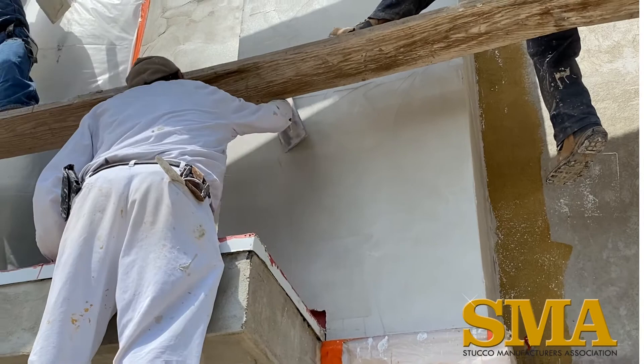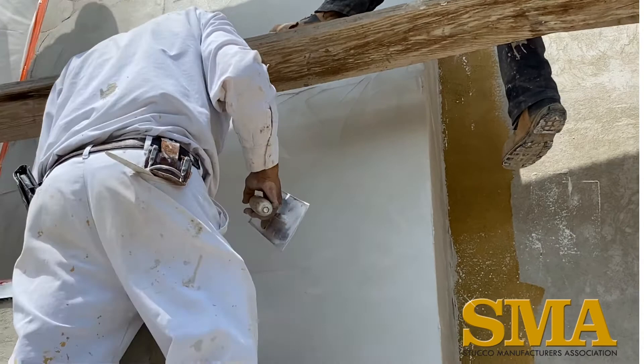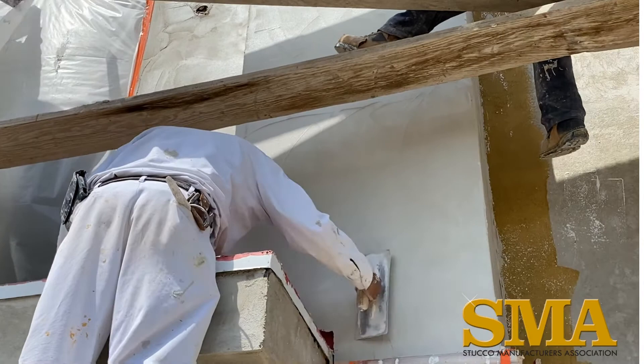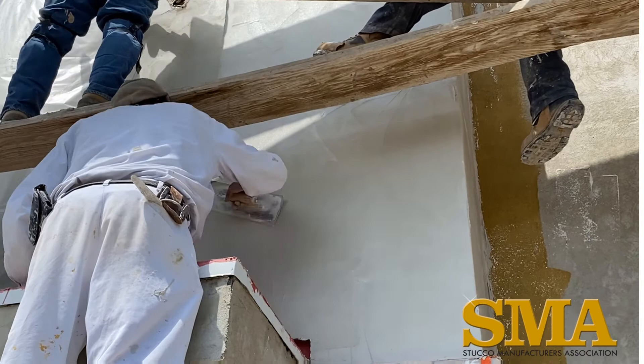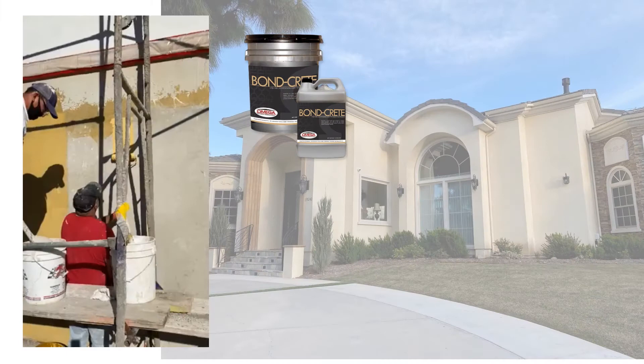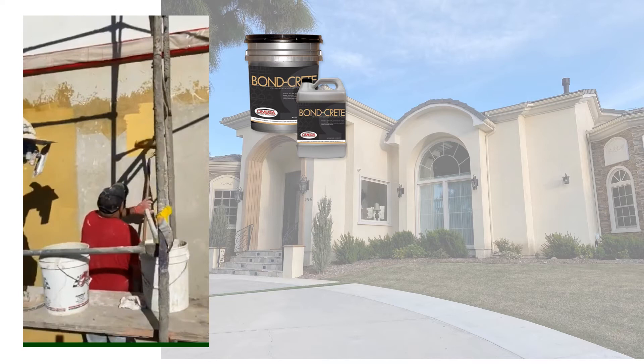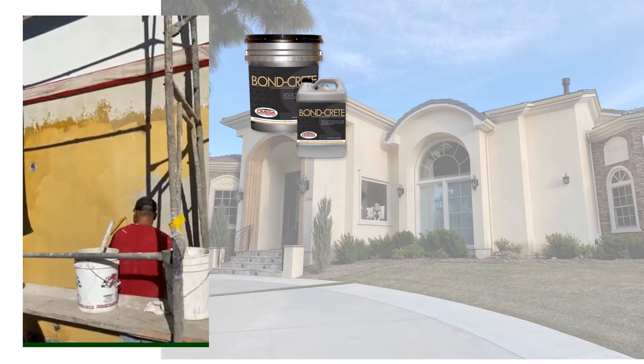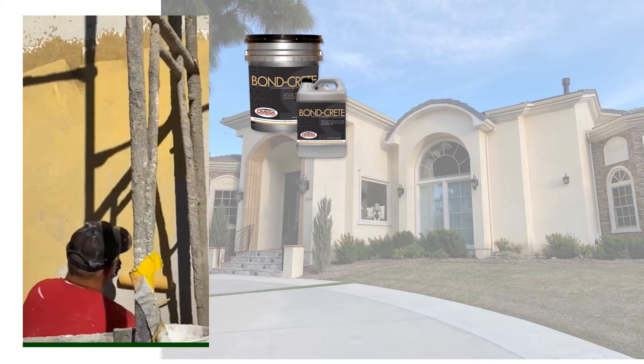Once the base and mesh is cured, a bonder should be applied just ahead of the plasterers. The bonder serves several functions: it helps minimize the suction of the base coat, provides more working time, and can help provide a more uniform color finish. You should use a bonder recommended by the stucco manufacturer.